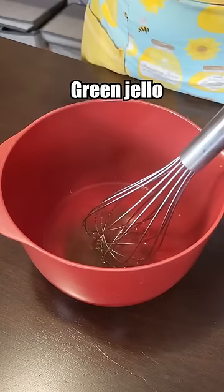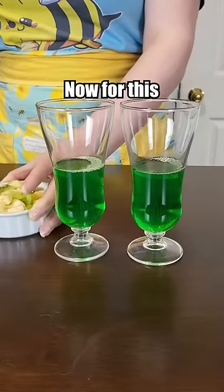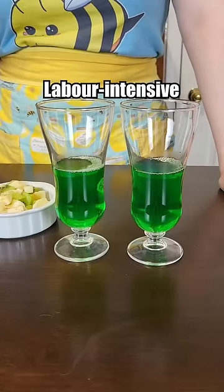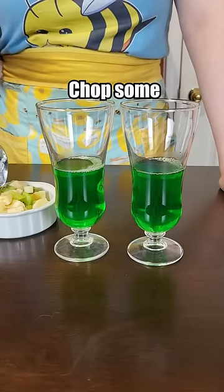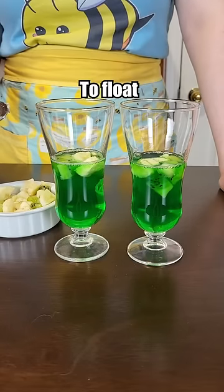Hot water, green jello, cold water. Now for this super labor-intensive part of the recipe where we had to chop some bananas and kiwis. In they go. Somehow I didn't expect that to float.